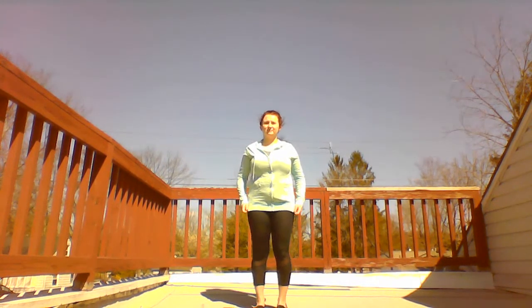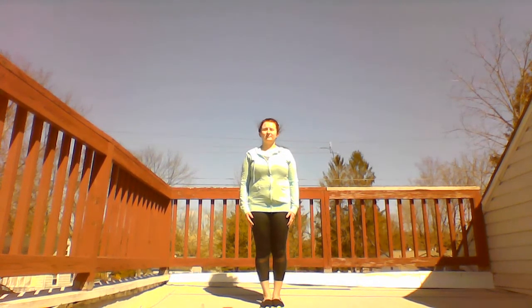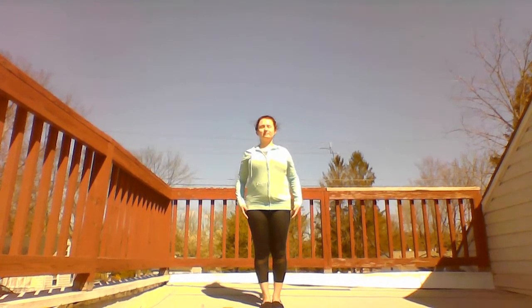Stand up straight and comfortably with your feet together. Rest your arms by your sides. Close your eyes. Feel your feet flat on the floor. Relax your shoulders back and down. Let your whole body be still.